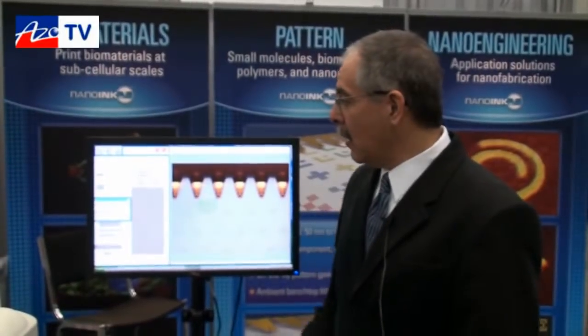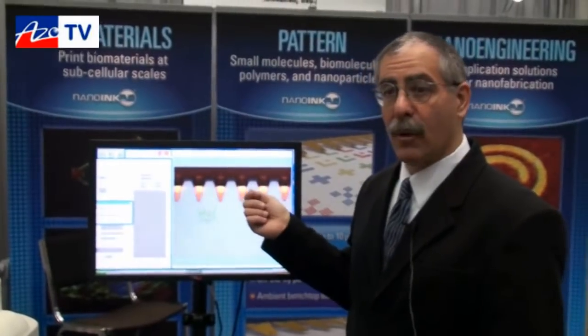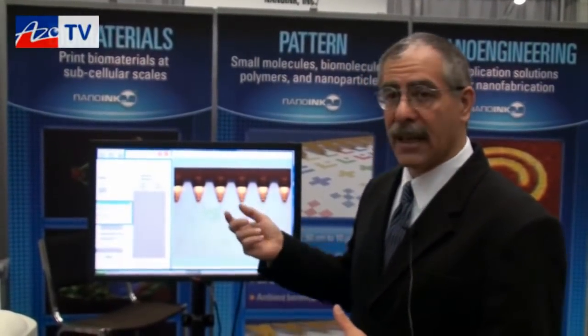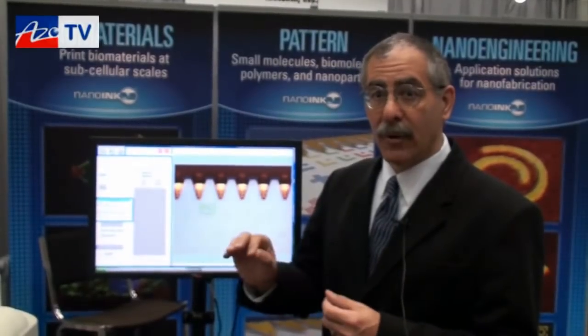Can you tell us about any new MEMS developments with regards to your consumables? We've been working very hard on making these cantilevers — these tips — work well with liquid inks. We have new developments coming out very soon where we improve the way the ink flows on the cantilevers, how much ink it holds, in order to print more uniform spots with lower CVs for longer times.